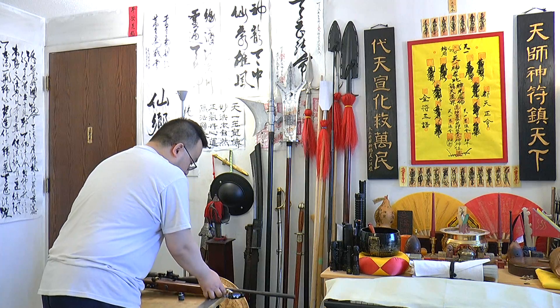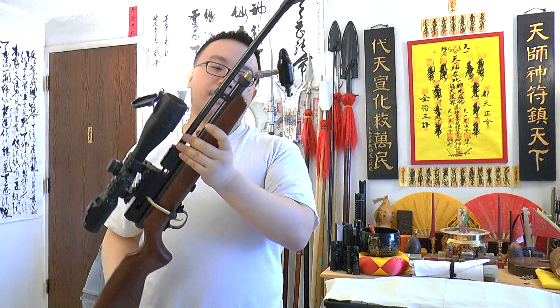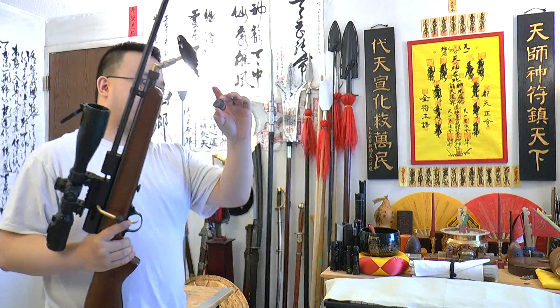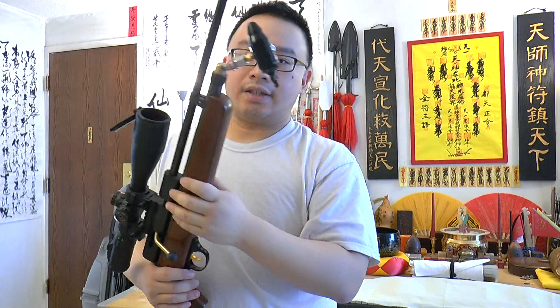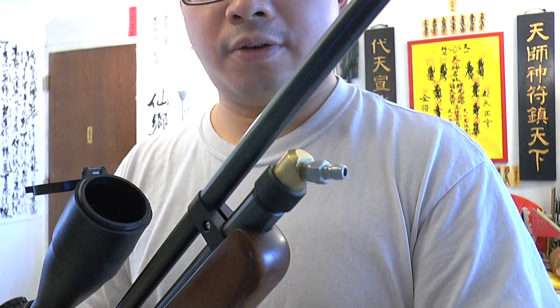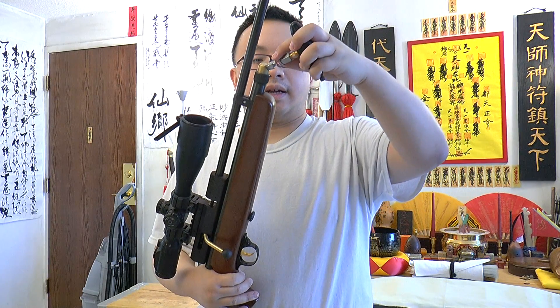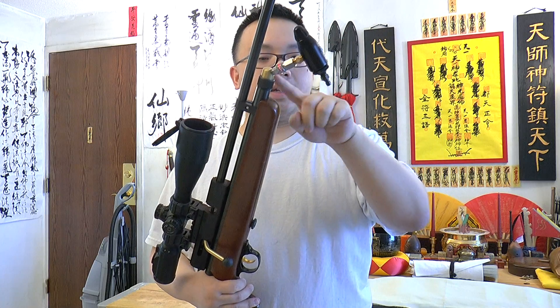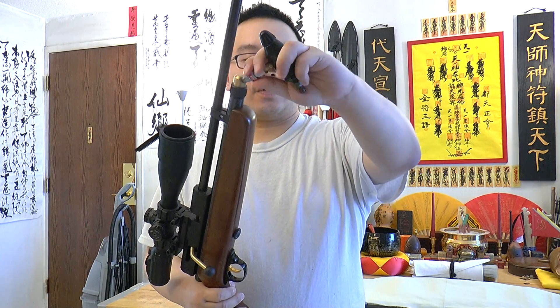You need the QB78 rifle itself. It normally comes with an end cap that screws on and punctures two CO2 cartridges inside the tube. But you can buy a QB78 bulk fill end cap — I got this from Archer Air Guns. They sell a version with a port so you can directly screw a tank on or use an adapter.